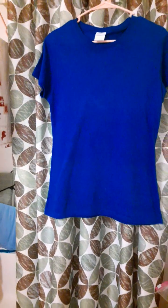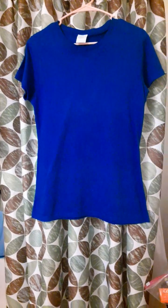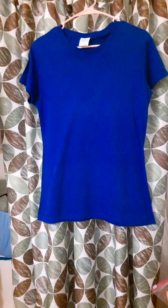I thought it was going to be a more fitted t-shirt, but they don't have an extra small size. So that's not good.